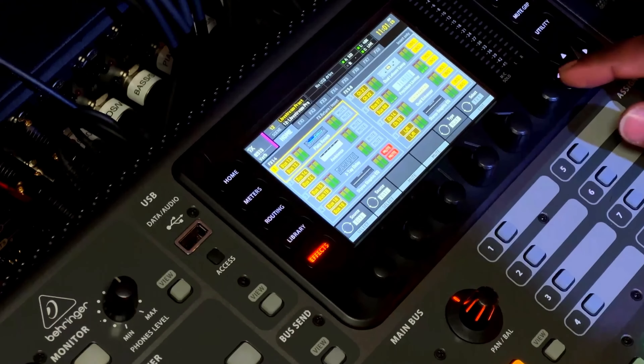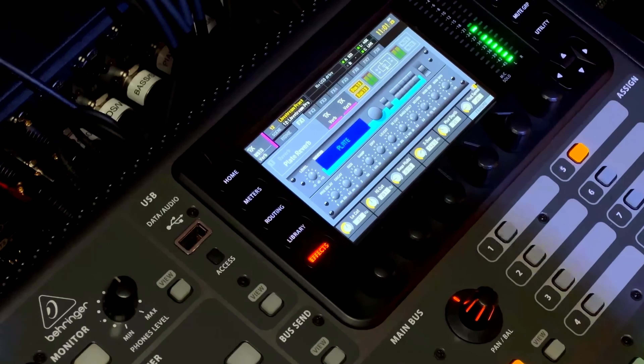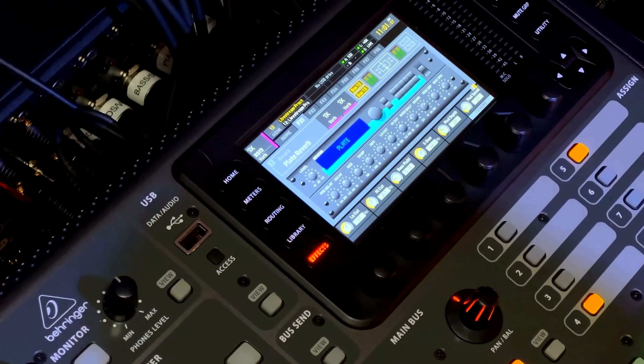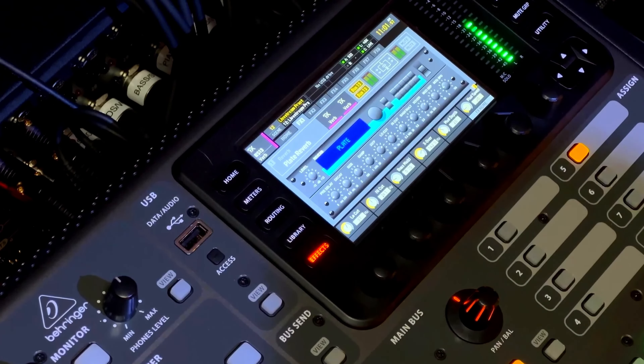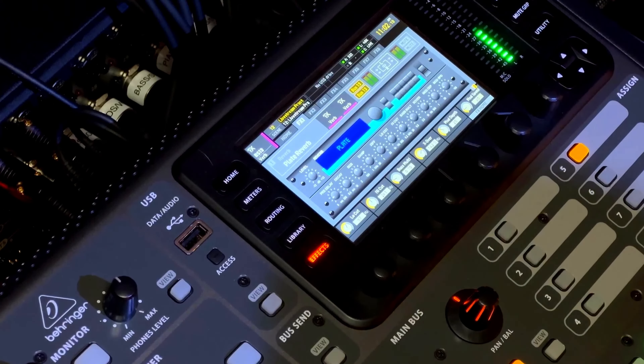Let's listen to the music first. The reason why sometimes your delay or effect does not sound good is because you don't spend much time EQ-ing it. A lot of people just click on the effect and use it without changing it, because the room is different. Some rooms are very big, some are small, some are very dry, and some churches are very reverberant. You just have to play with the reverb and listen to it. It takes a couple of tries to get it right.